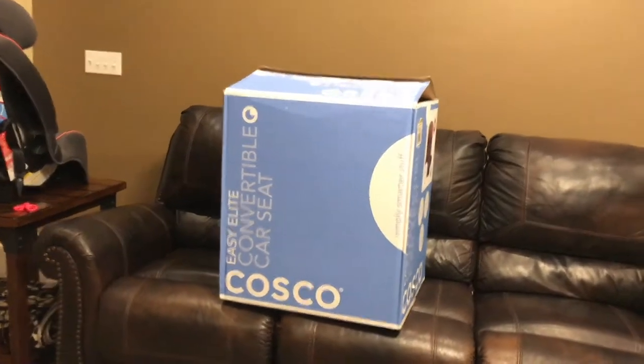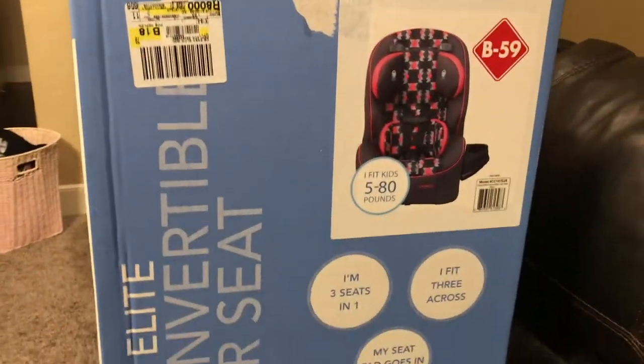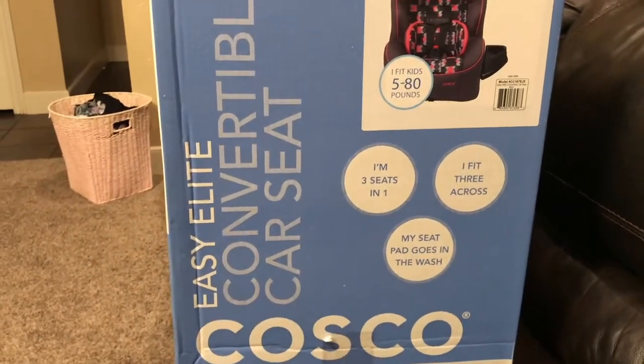Chris and I actually have two of these Easy Elite Costco convertible car seats. They are three-in-ones, and I just wanted to give you a little review and how to fix one little issue that we found with it.